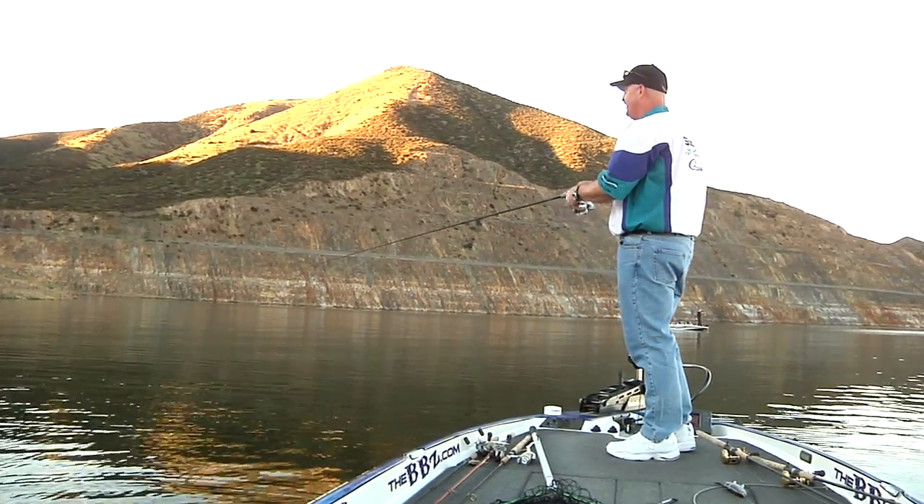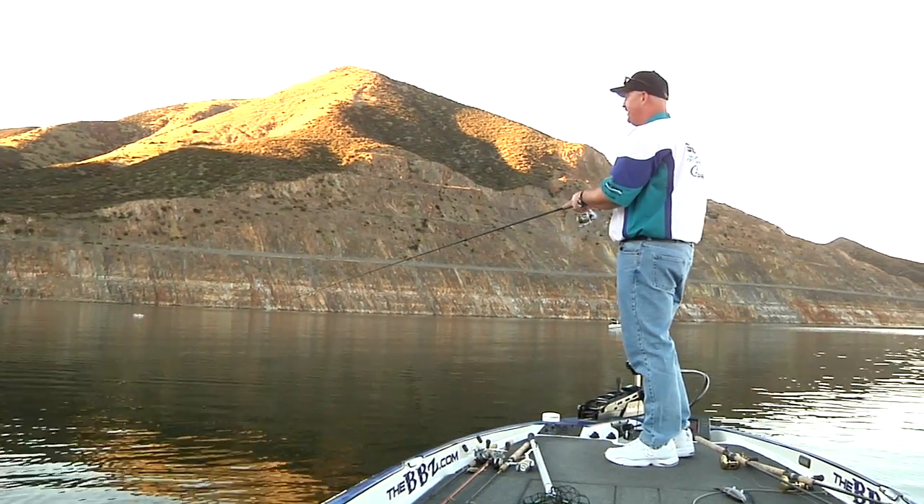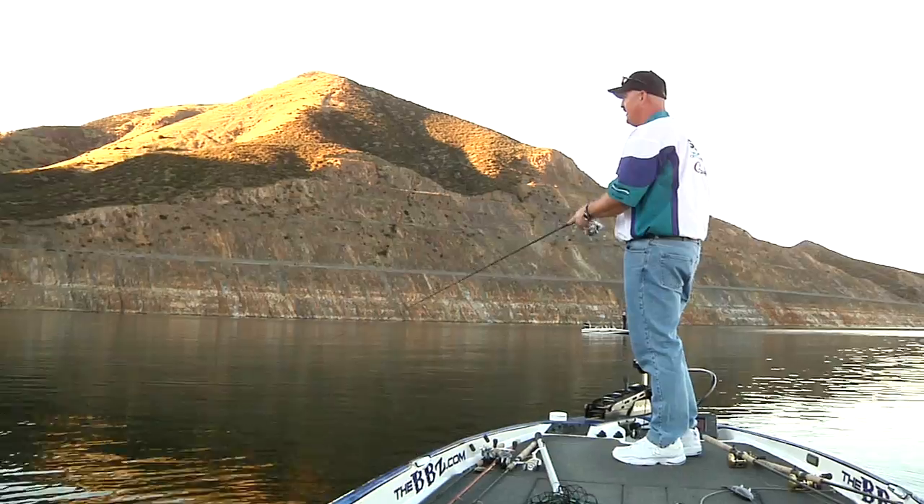That's why I built these small baits. Because if they're going to make a mistake and eat something that they're chewing on, they're going to chew that little 2.5.